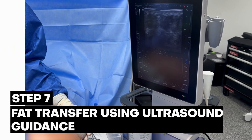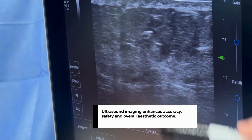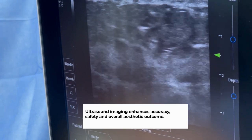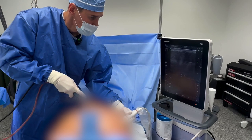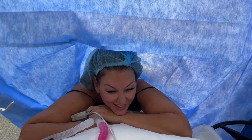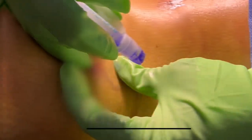I can show you where the cannula is — I'm holding the ultrasound perpendicular, and you can see that white vibrating dot right there. [Doctor]: Erica, tell us what do you feel? [Patient]: I feel great — it's amazing. I'm relaxed, it doesn't hurt. I'm so excited, it's exactly what I wanted. Everyone's been so great — it's such an easy procedure.